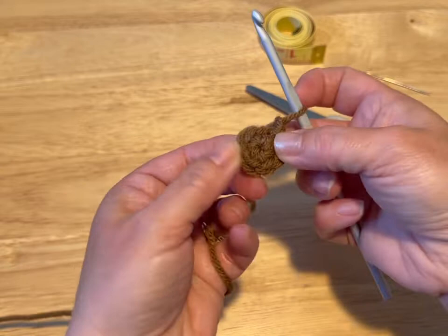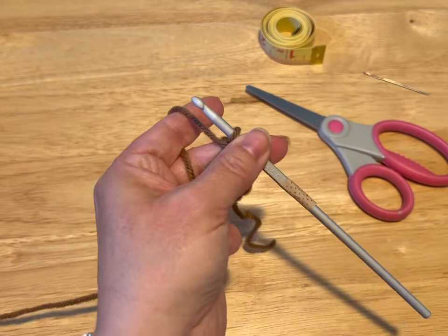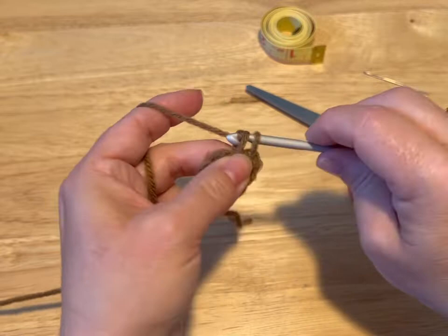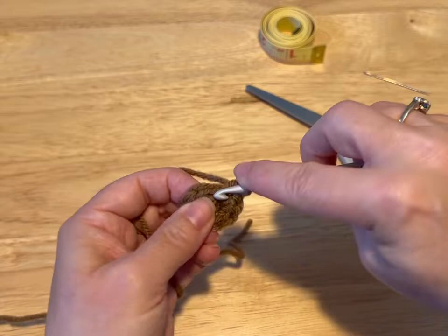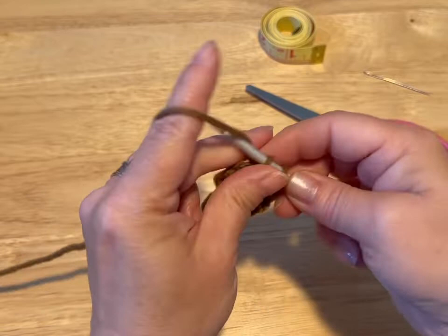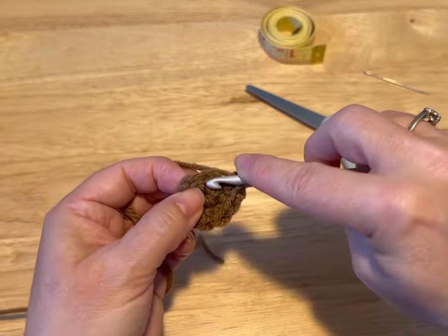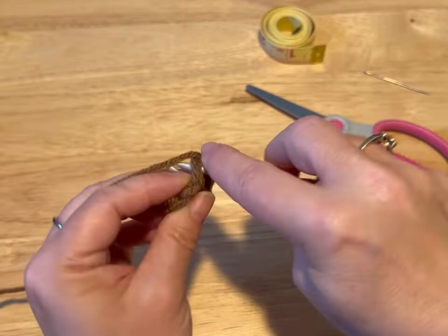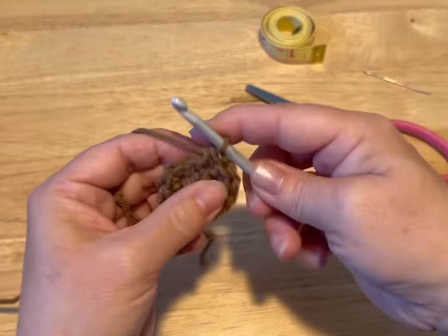Now we're doing two single crochets in each stitch. So into the stitch, pull through, yarn over, through two loops, and we're going to do another one in that same stitch. We're going to end up with 12 at the end of this round — three, four, five, six, seven, eight, nine, ten, eleven, and twelve. We are going to slip stitch into that first stitch.